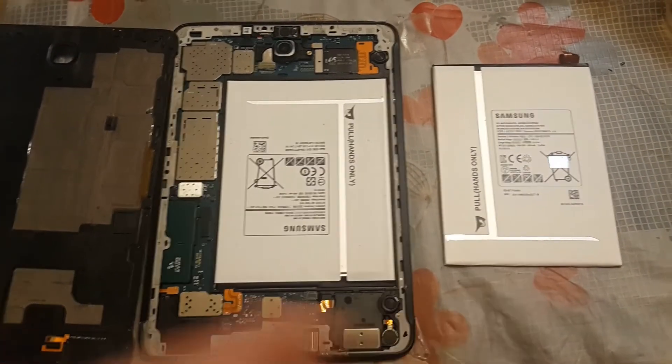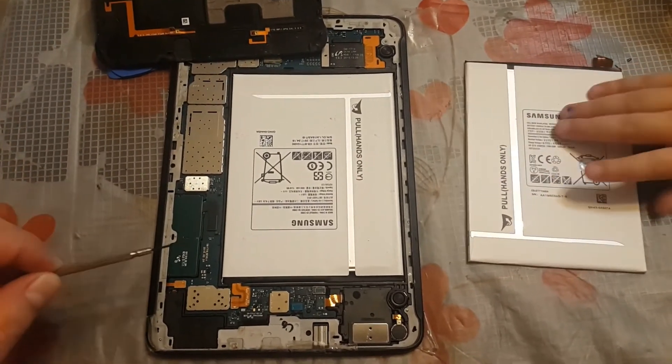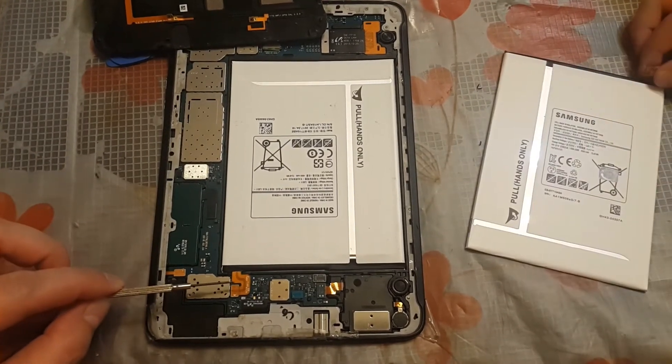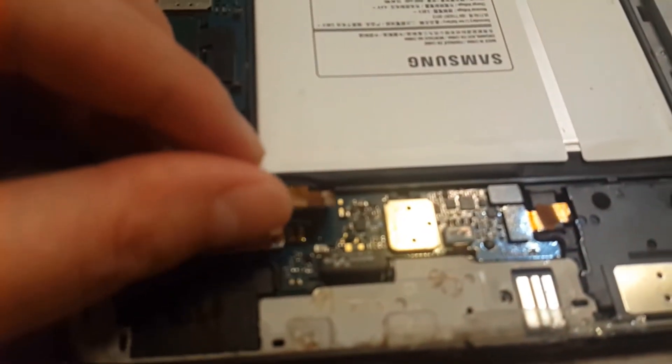And this is the new battery. So what I'm going to do now is use the screwdriver to detach the battery connection and put in the new battery. So I have detached the battery connection.